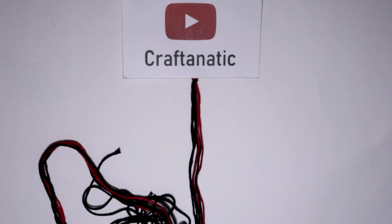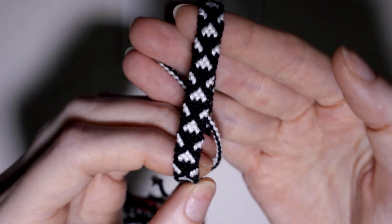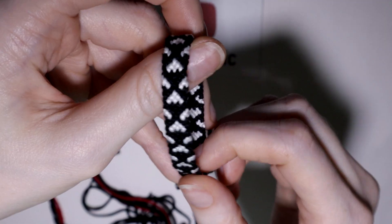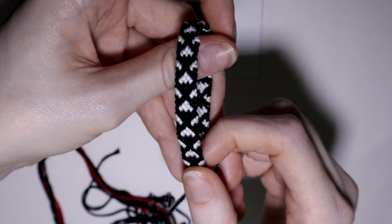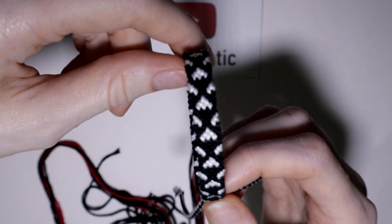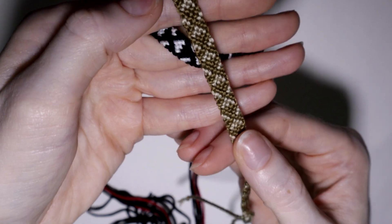Hey everyone! In this video today, I'm going to show you guys how to make this sort of minimalistic arrow friendship bracelet. It's very simple, very quick to work up. This is also a really good pattern if you want one that's a bit more gender neutral because of its minimalism and because it's a bit thinner.